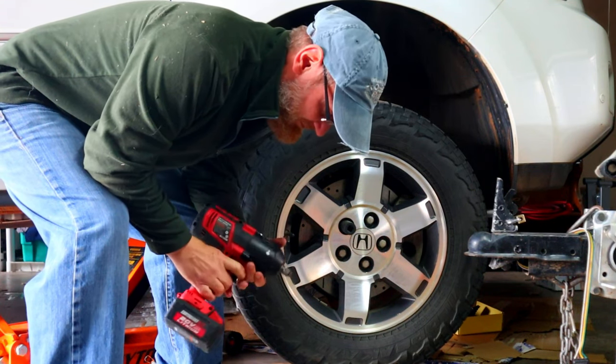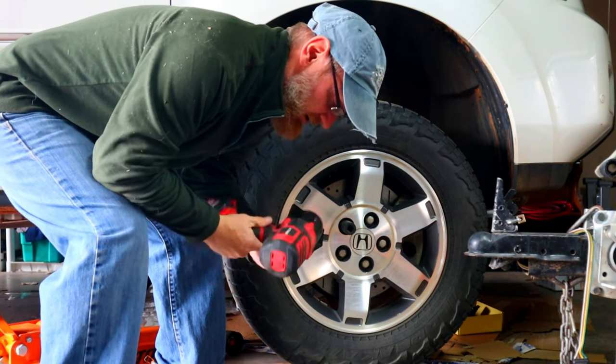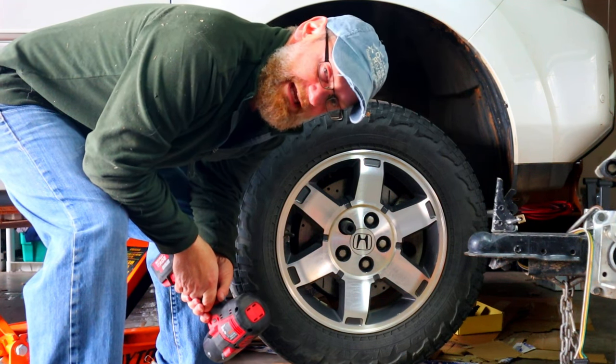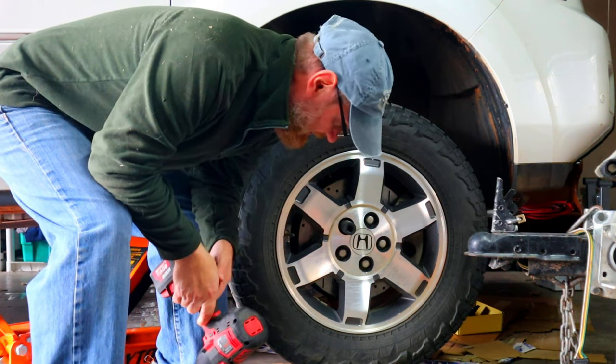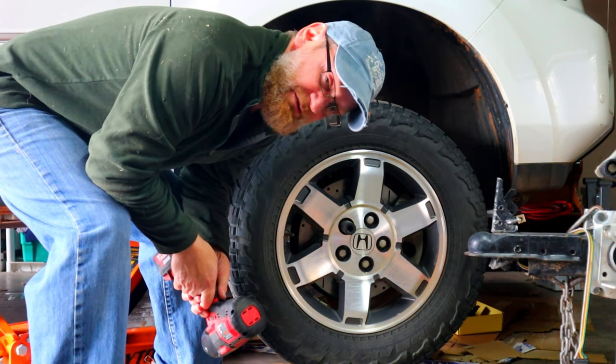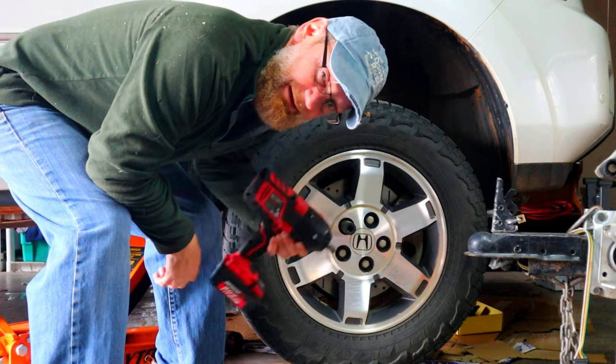I'm all for saving money, but these little Harbor Freight electrical impacts will definitely save your back. I'm all for the ergonomics of taking these off the right way with a lug wrench, but you cannot beat these.